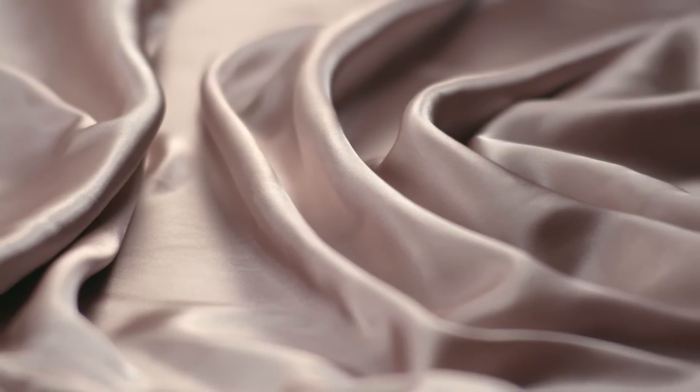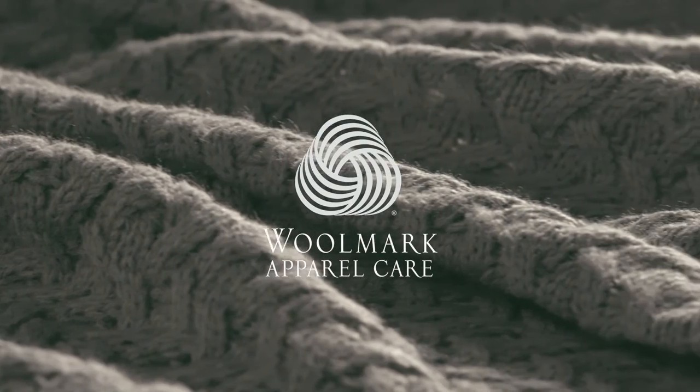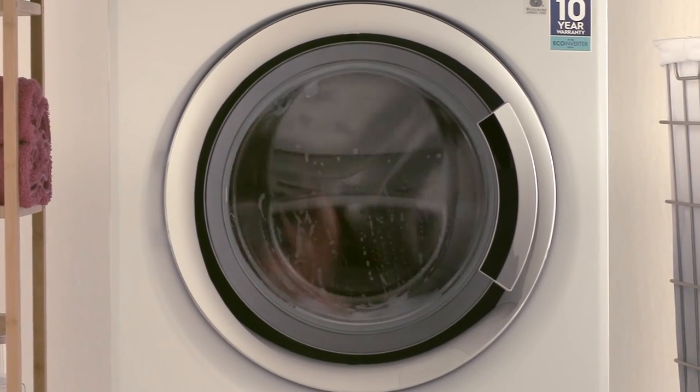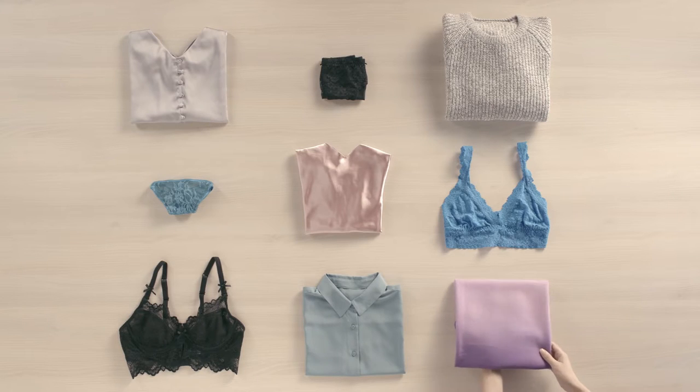It's so gentle on clothes that it has been certified safe to use on delicate items by the third-party Woolmark company. Their guarantee ensures you can have confidence in machine washing items you used to wash by hand. Your most delicate clothes are in safe hands.